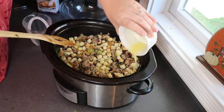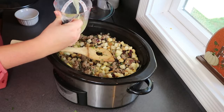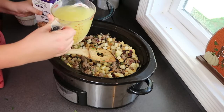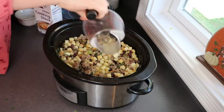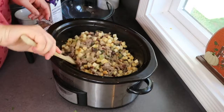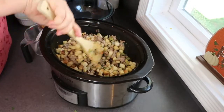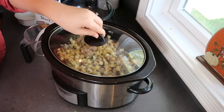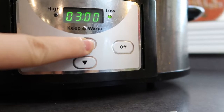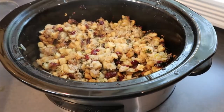Now I just need to pour over four tablespoons of melted butter as well as two cups of turkey or chicken stock. This is going to cook on low for about four hours. Feel free to sprinkle a little bit more parsley on top when it's all done. Seriously, this is the most flavorful stuffing I have ever had — I can't wait to make this on Thanksgiving for my whole family.